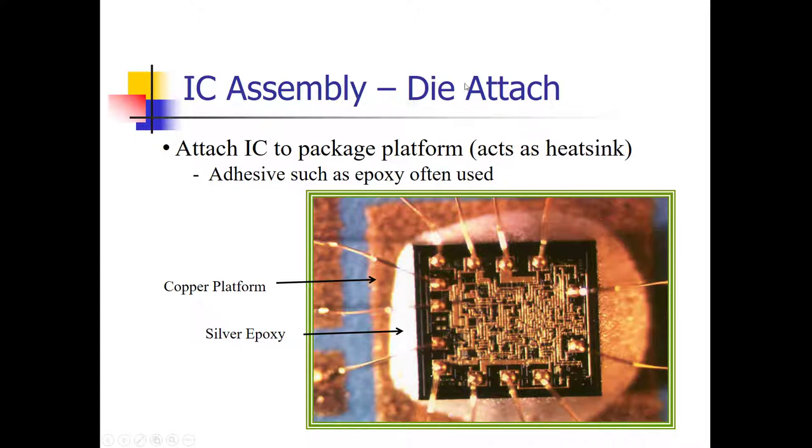First, the die — that individual IC circuit — is heat sinked with some copper. The way it's attached to the copper slug that provides the heat sink is with an adhesive such as an epoxy material. This picture shows the individual IC circuit, called a die, attached to the copper slug with epoxy — that's the white material you see between the IC and the copper below. Also in this picture, you can see interconnections — these wires connect to pads on the IC circuit and then to the pins of the IC package. These are actually wire bonds.